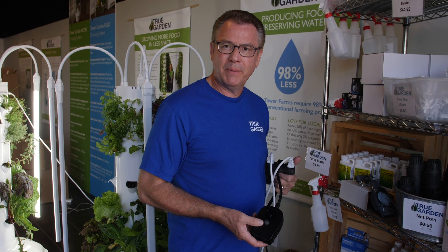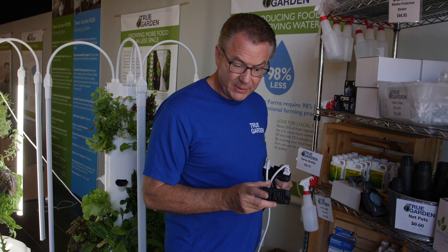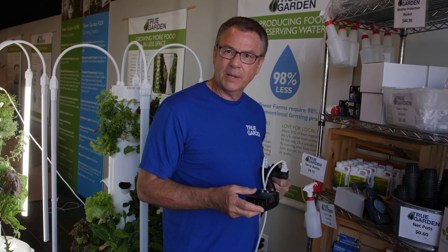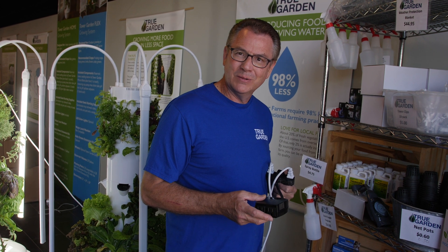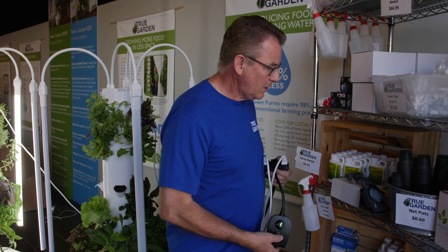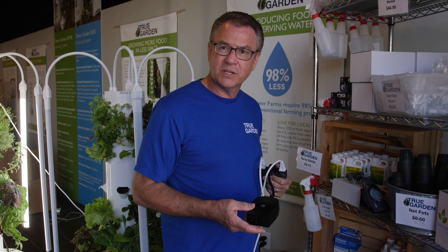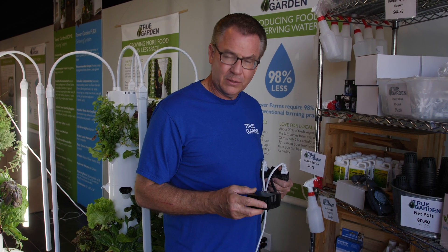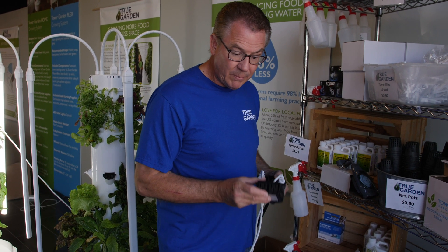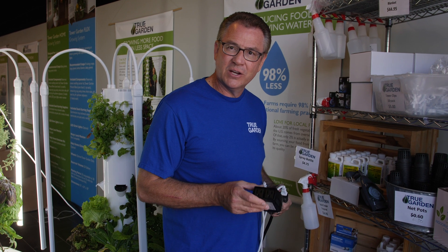Someone asked me: what if I have a power outage and need to run my pump continuously? With the new timer, you simply unplug it from the bottom and plug the pump directly into the wall. With the old torque timer, you can just put it into the on position. The new timer also has two slots to run two pumps. Remember, don't plug your lights into the timer — you don't want your lights cycling on and off with your pump.